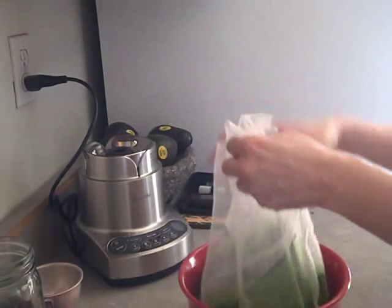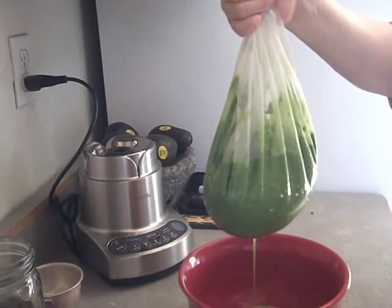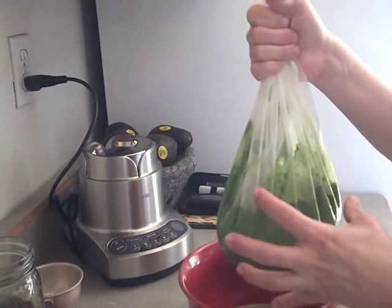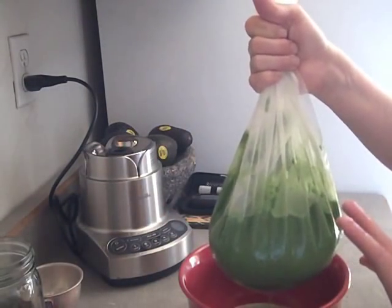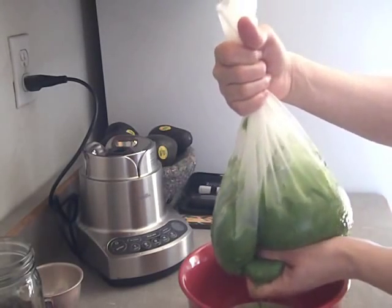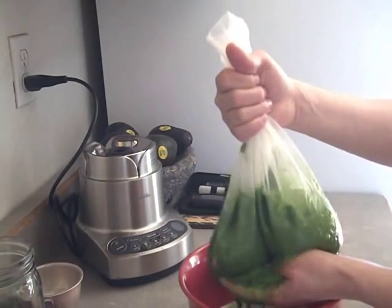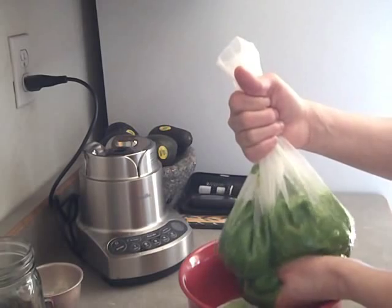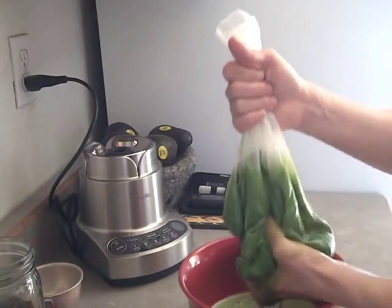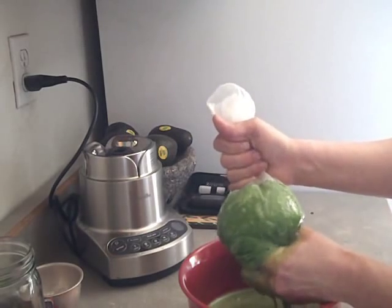Straining it now — you can see it's already starting to come out. One of the tricks with using one of these strainer bags is that you want to be really gentle and not put a lot of pressure on any part. If you do that, you'll end up squirting juice all over your walls — you'll pop a hole in it or in the seam and get it all over yourself. I tend to hold it way up high so there's a lot of room in the bottom for the mixture to move, and just massage it around. There's a lot of juice caught in between the fiber, so you just try to move it around to allow the juice to find a way out. I don't put a lot of pressure on it; if I feel tension in the bag, I'll back off.